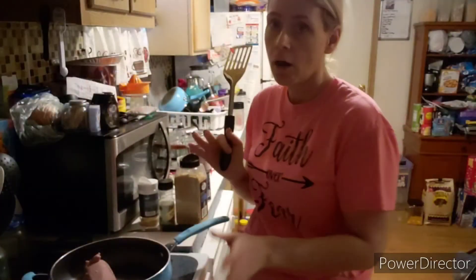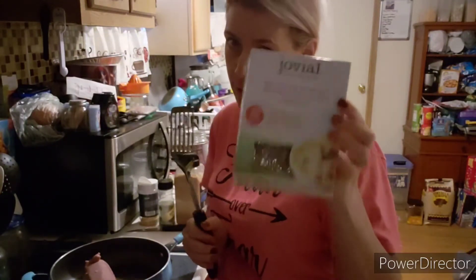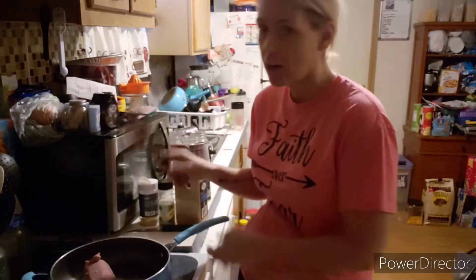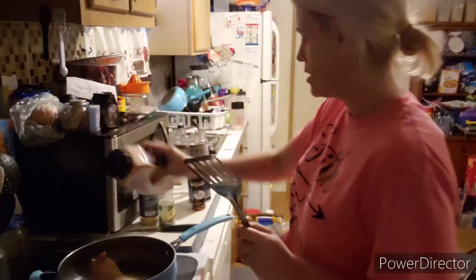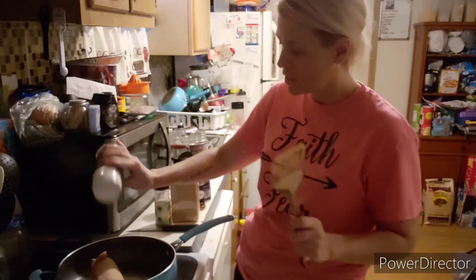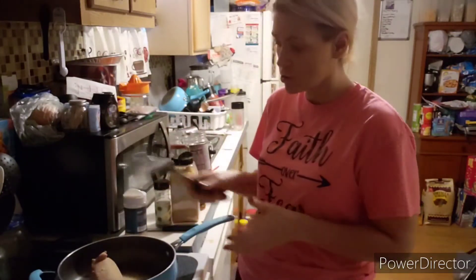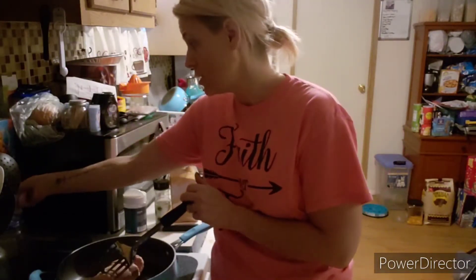Let's go ahead and get our pasta boiling, and then we're going to throw our ground turkey into the pot and cook that to brown. Our water is boiling — I have decided on the bow tie pasta, or farfalle — I'm not sure how you pronounce it, but bow tie pasta we're going with. I already have my ground turkey; I'm going to throw in a little bit of garlic powder, some onion powder. If you have fresh onion, you can chop it up and throw it in, or some minced garlic as well.